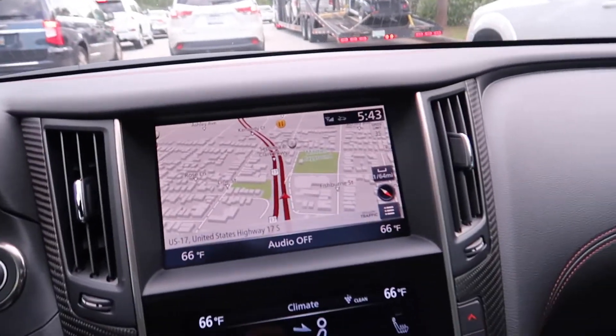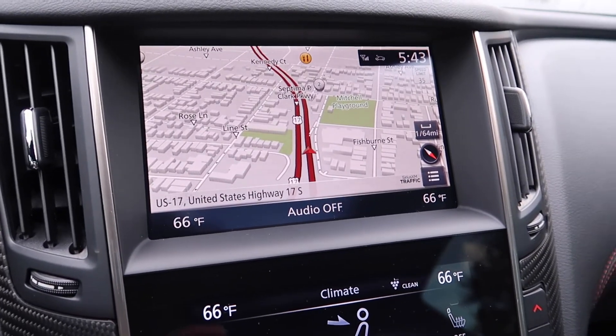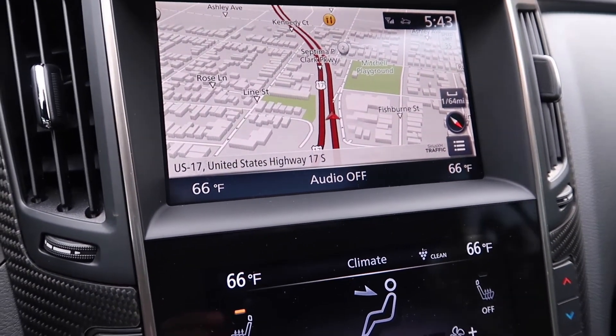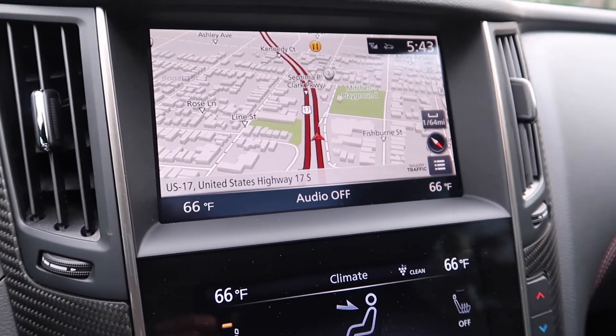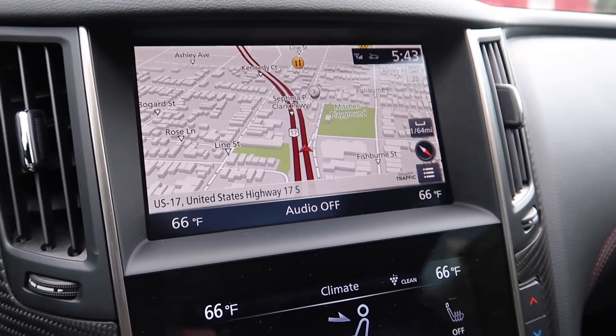I wanted to show you one thing before I continue with this video. As you can see, the mapping is definitely an improvement from the previous versions of the infotainment system. It's kind of like a 3D rendering.